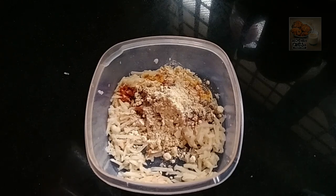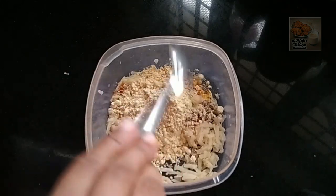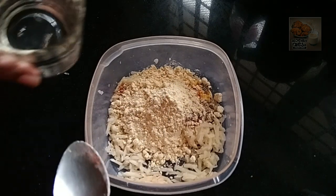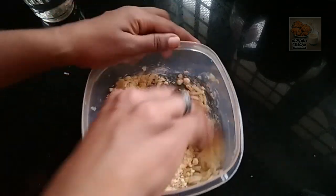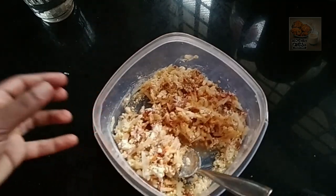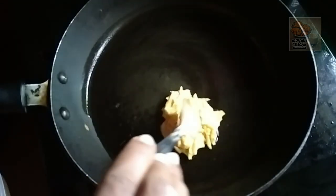I am going to use 4 tablespoons of this. I am going to cook it for a little bit. I am going to cook it with a shallow fry.